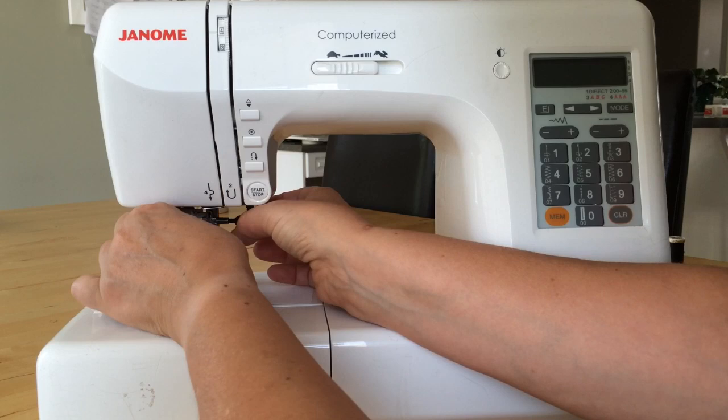Put it underneath there, and you have to kind of feel around until you get where the spot is, and then tighten the needle. And then you're ready to start sewing again.